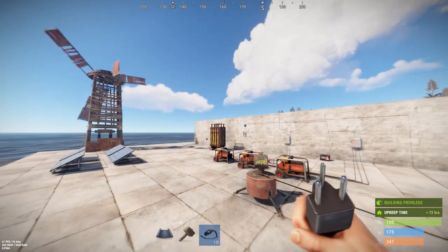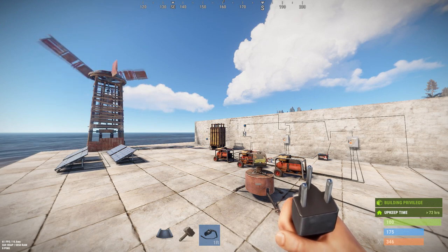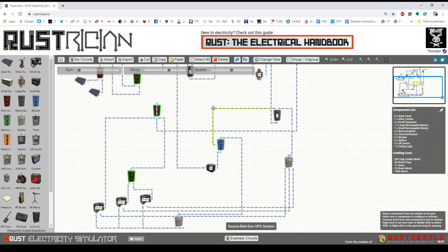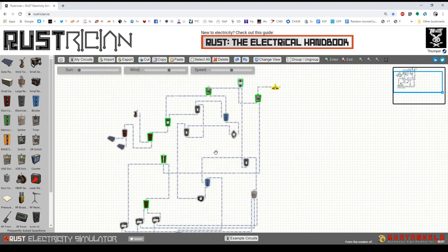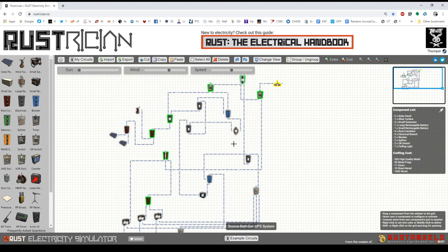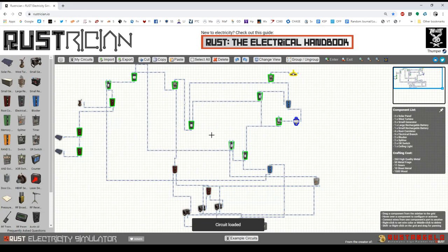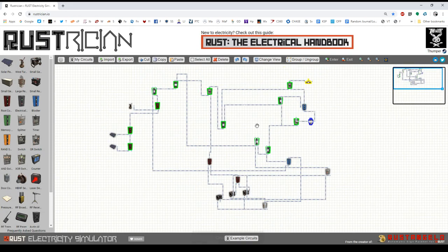I will post a link in the description to the schematic for this. It looks like this: main power, battery backup, and then the generator backup that kicks in if the battery is exhausted. There's also another variation I will share with you that looks slightly different — it goes from main power to generator and uses the battery as the last resort.